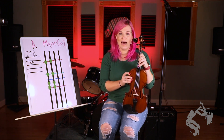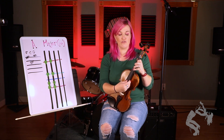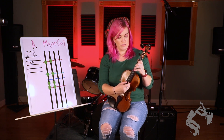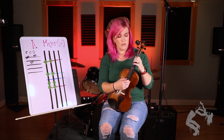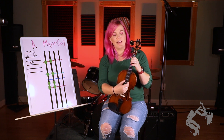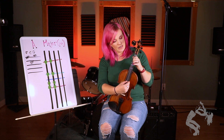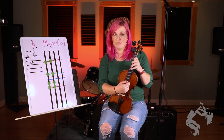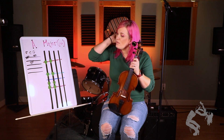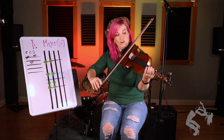Now it's the exact same hand pattern on our G and D string, which makes it so much easier. I'm going to say it again: A, B, C sharp, D, E, F sharp, G sharp, A. Now I'm going to play it this way, and then I'll show you the other way we can do it.